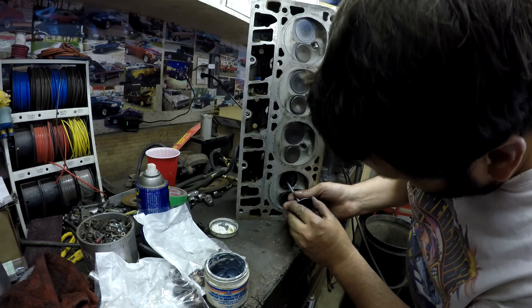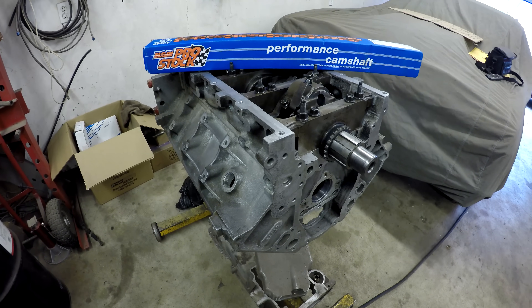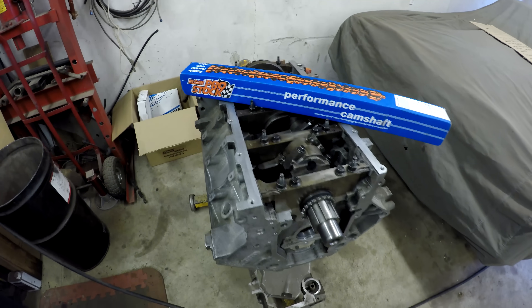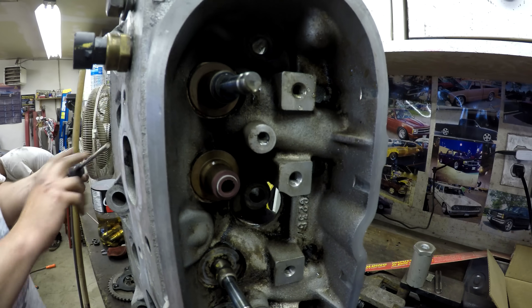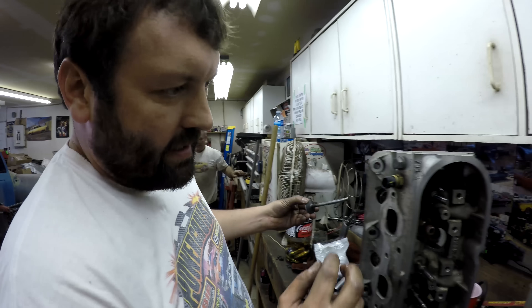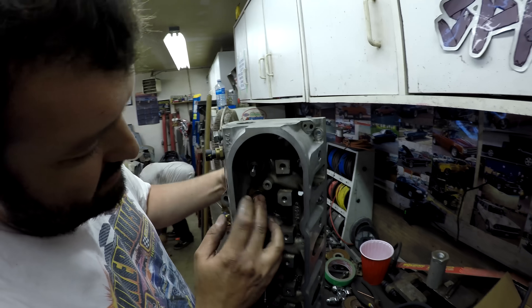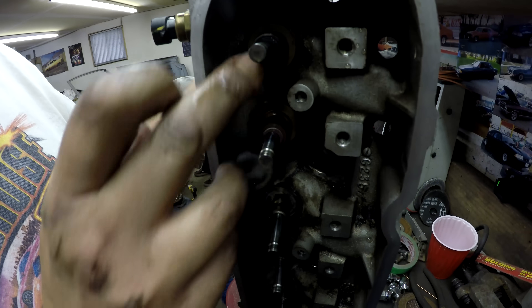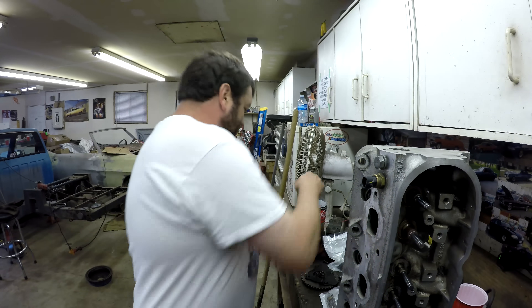If you guys haven't seen the previous engine building episodes, this is the L33 5.3 that we're going to be putting in our budget race car slash street car — the Shithorse. I also got some new valve seals. There are intake-specific ones and exhaust-specific ones — one's dark red, one's black. The exhaust ones are probably made out of a more heat-resistant rubber — Viton.